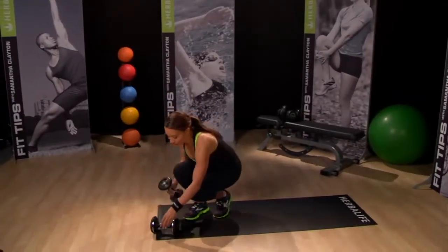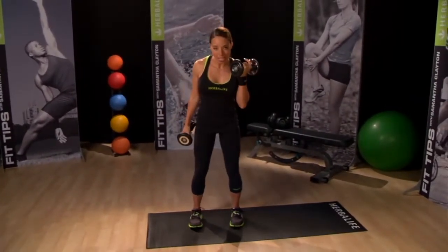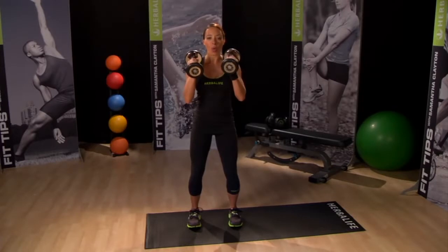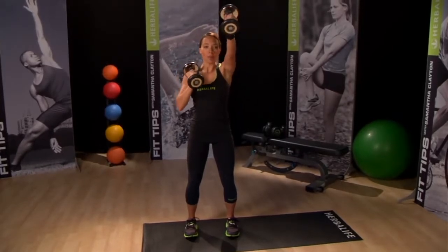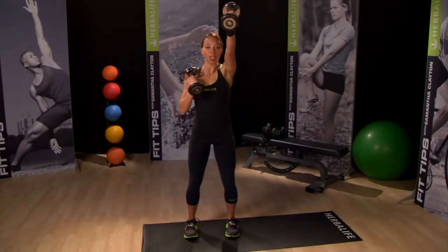Our first upper body exercise is a single arm reciprocal press. Pick up your weights and let's start this shoulder exercise. Stand in an athletic stance with your knees slightly bent. Hold your weights with your palms facing in at shoulder height. Press one weight upward — not directly overhead but slightly in front of you — and as you lower that weight down, lift the other one up. This is called a reciprocal press and I like to do it for coordination.